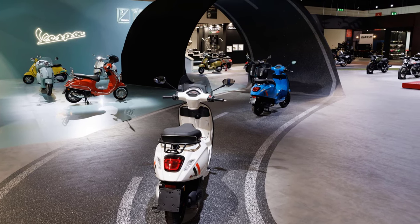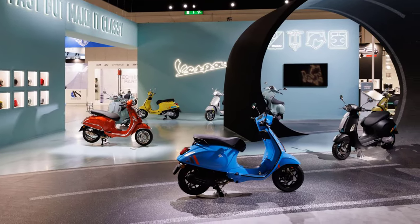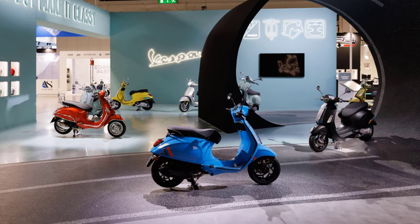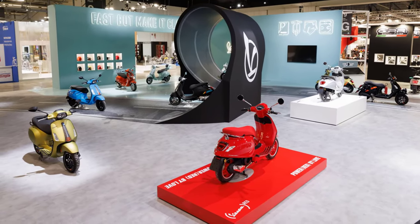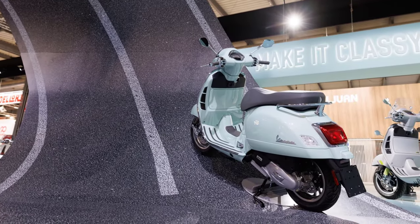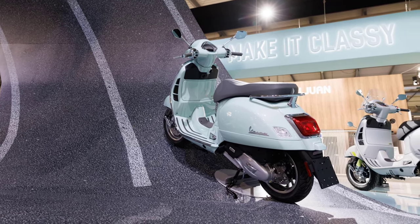The two models, Vespa Primavera and Vespa Sprint S, offer different variations and engine sizes, even for the electric version. The Piaggio Central style has carried out intense work to improve the finishings, introducing new materials and working painstakingly on the details to enhance the unique features and different spirits of Vespa Primavera and Vespa Sprint S.